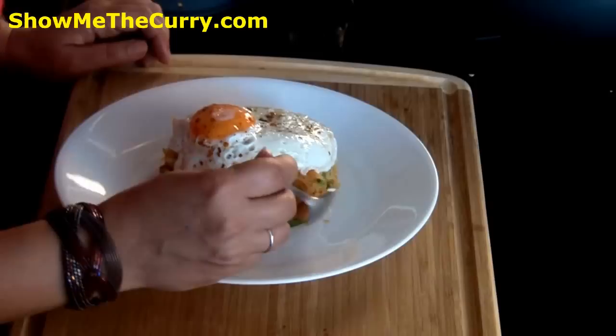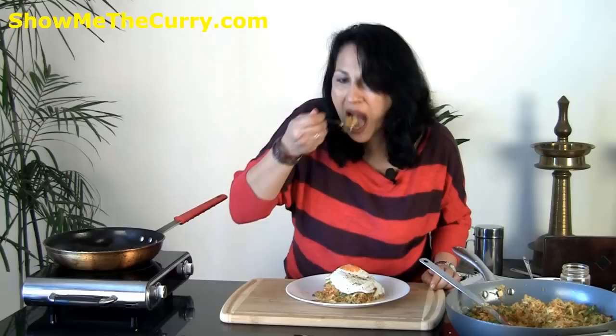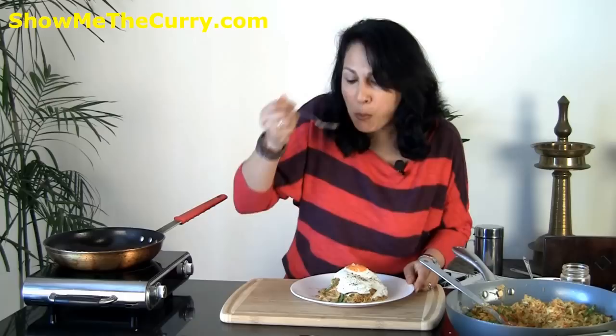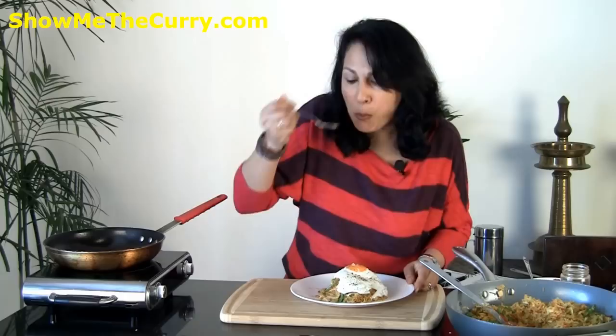Garnish with some additional sambal if you like and it's ready to dig into. Now how good does that look? Tell me you're not envying me at this point. Mmm — so simple, so flavorful. Absolutely divine. I'm going to thank Chef Sudabo once again for this awesome recipe and thank you for letting me into your kitchen. It was absolutely a delight.